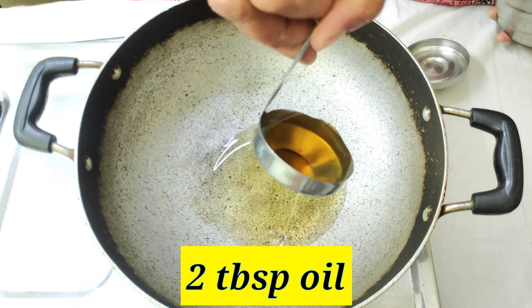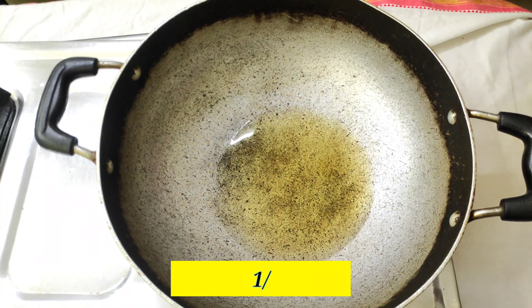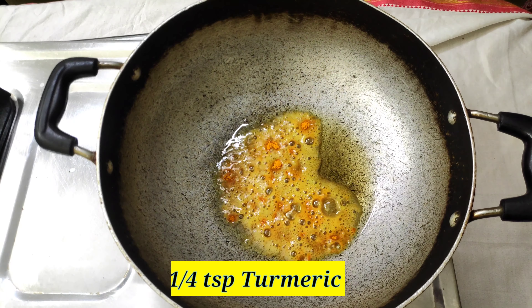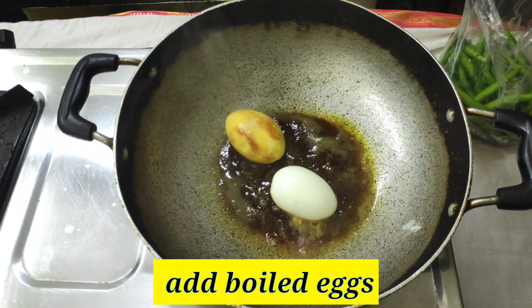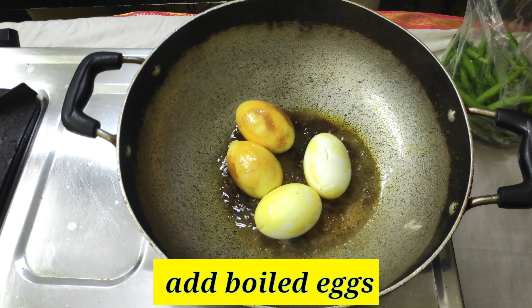After that, put 2 tablespoons of oil. Now we will boil the eggs and cook them.